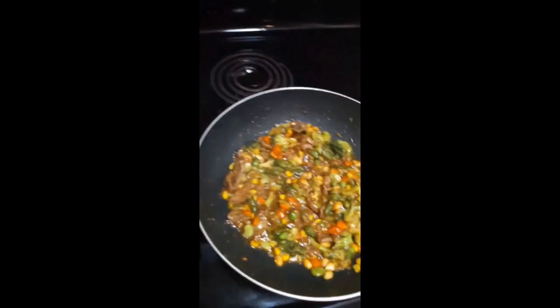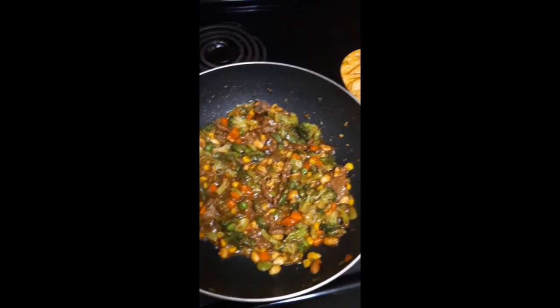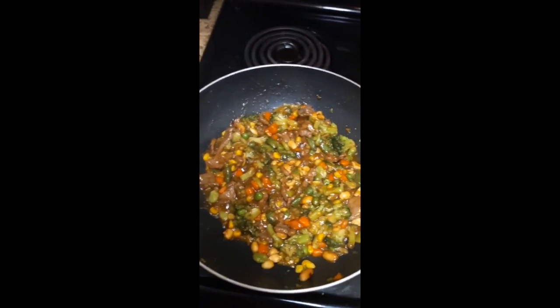I went ahead and seasoned it, let it cook a little more, added the sauce, and added some more nuts because me and my husband really like nuts.